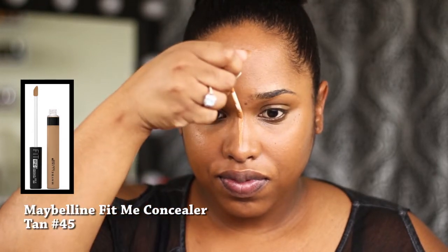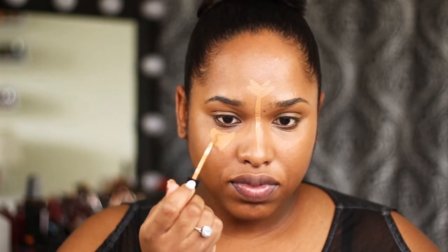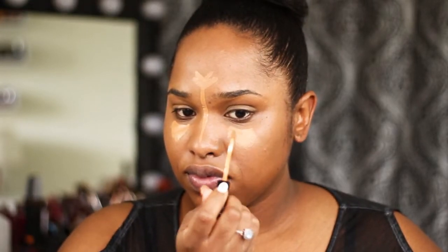Now I'm going in with my Maybelline Fit Me Concealer about two shades lighter than my complexion to highlight and bring light to areas of my face — like your forehead. If you have a big forehead like me, stay away from over-highlighting it and use more contour around the perimeter. Apply a little on the forehead, down the bridge of your nose, underneath your eyes in upside-down triangles — don't get too high underneath your creases or the concealer will collect there. Also add it on top of the lip and under the chin. For beginners, instead of a line down the nose, try the dot method: three or four dots along your nose.